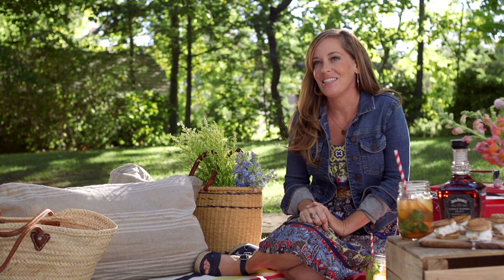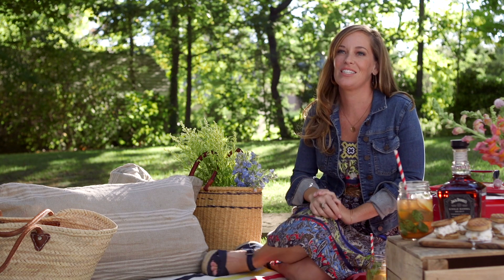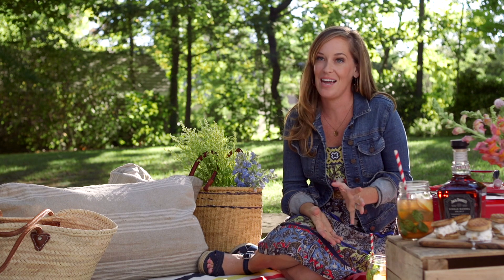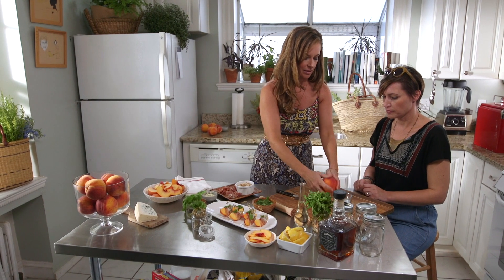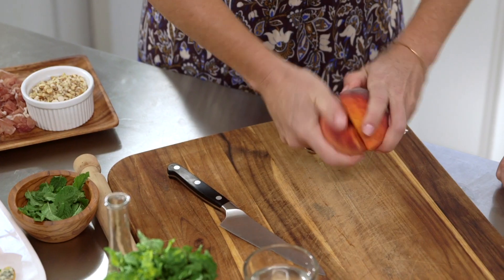Nothing says summer more than fresh ripe peaches and I love to use them in cocktails because they bring out the natural stone fruit flavors that occur in whiskey. This time I made them in mason jars — it's the perfect portable cup for when you're having a picnic. Just twist it, see?